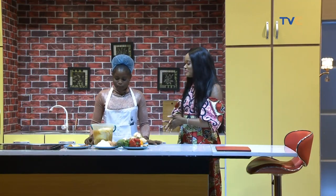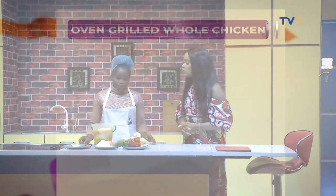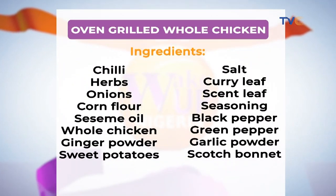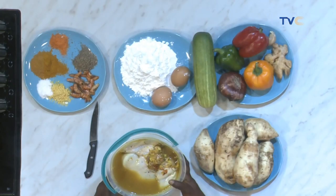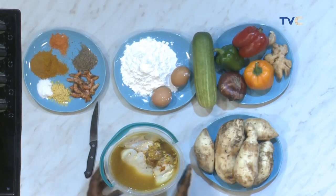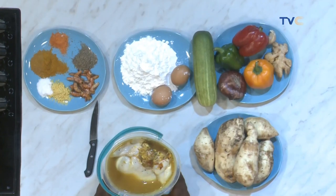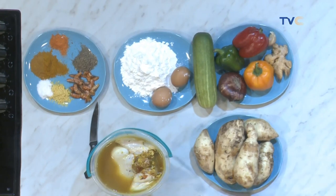So this morning, what are you making? I'm making oven grilled whole chicken. Our whole chicken is here in this bowl — I've marinated it for about two days. What's in the chicken? I have parsley leaf, curry powder, seasoning herbs — and so many things inside. Your secret recipe! Yes, secret ingredients.